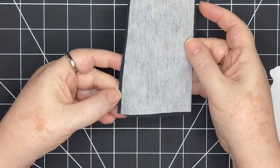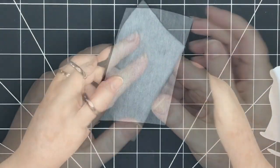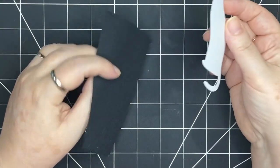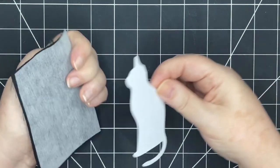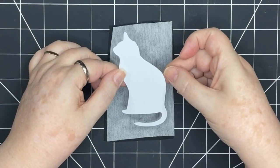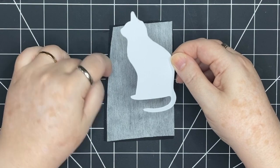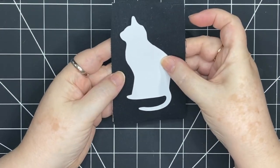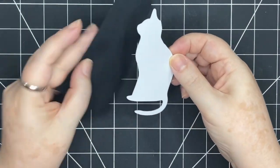My interfacing is now bonded to my black fabric. Now I'm going to trace my cat template onto the fabric. Instead of doing it on the front I'm going to do it on the back. The first thing I need to decide is which way I want my cat to face — I think I want my cat to face this way — so I need to cut out in this orientation, which means I'm going to reverse the template.